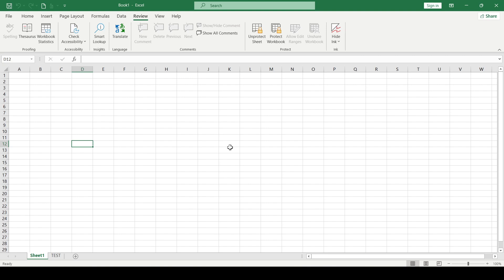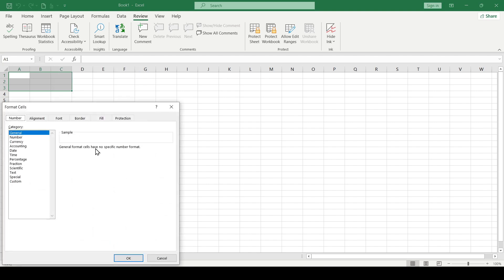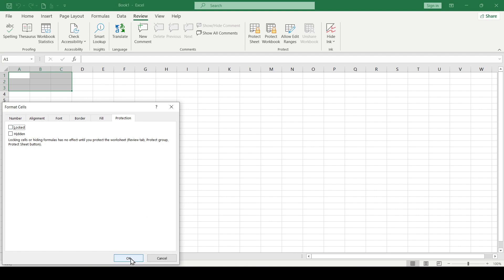Now for option number two we remove the protection. For example, if we want to leave access to cells A1 to C3, we select this range. Right-click, go to the Format Cells menu, then to the Protection tab, uncheck the Locked box, and click OK.